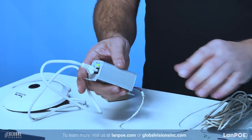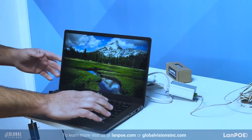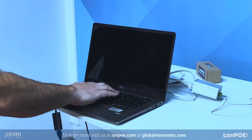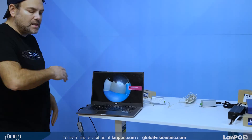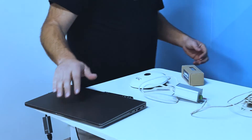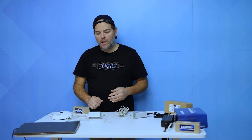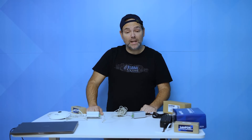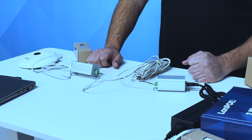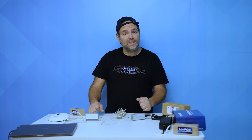There are so many cool options. This works straight plug and play — let me just show you on my computer right here. We can see it's giving data over there and it's working right away. For this kind of technology and quality, it's a great price point. Check out more great products at lanpoe.com — L-A-N-P-O-E.com — or take a look at us at globalvisionsinc.com for some really great products and solutions. Thank you.